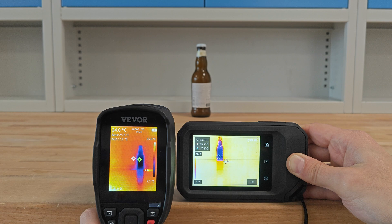Let's look at some random objects when using the devices.